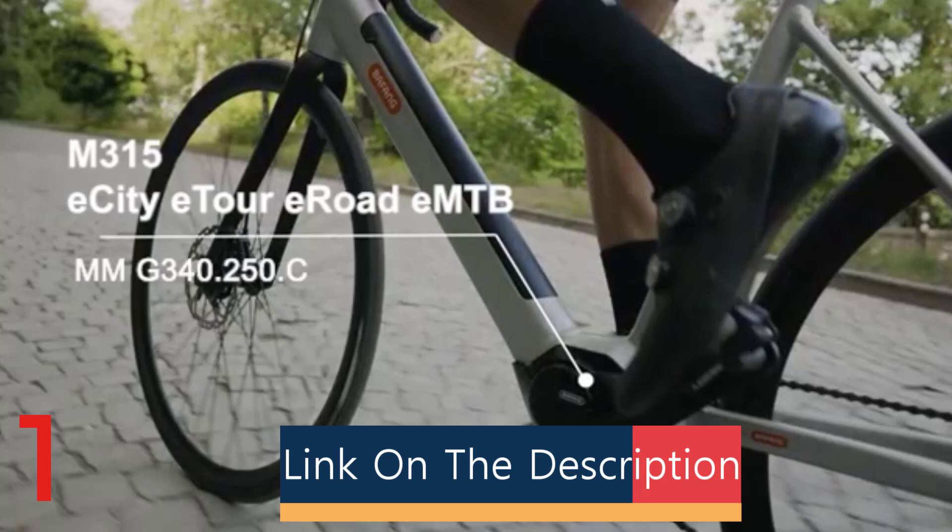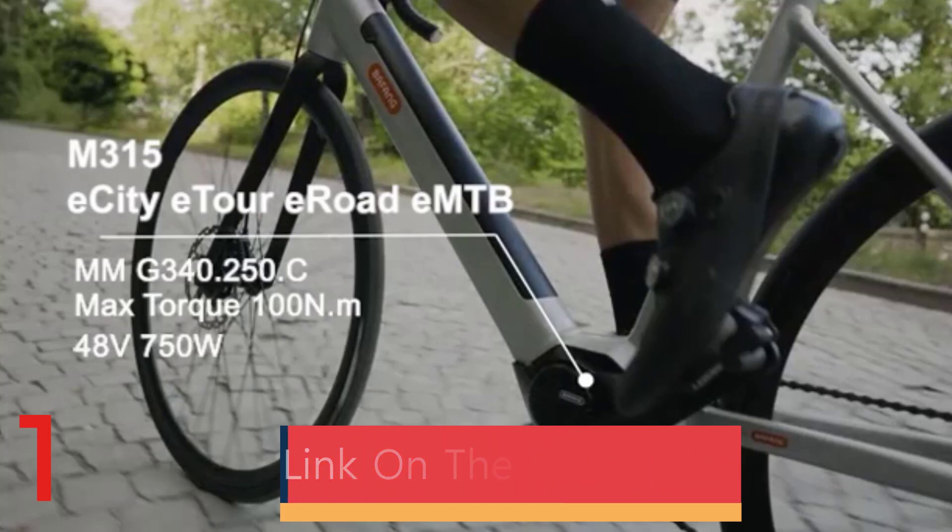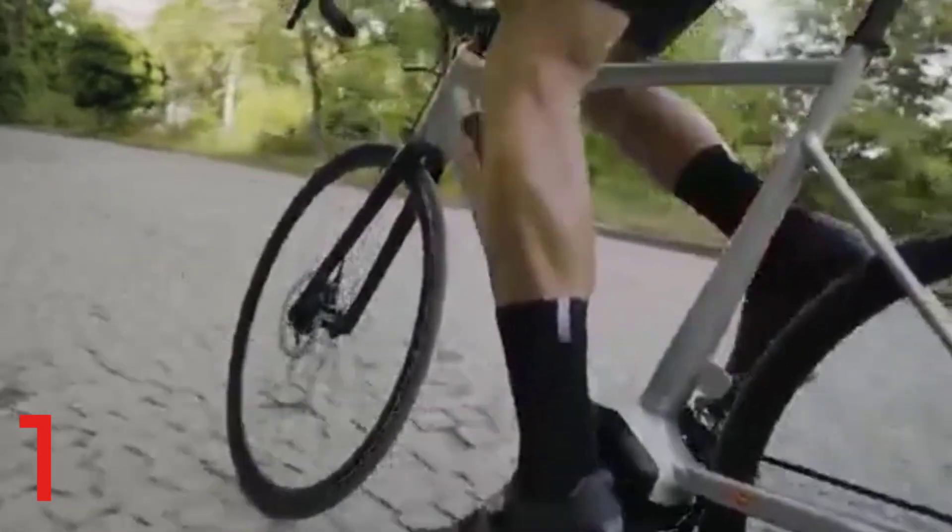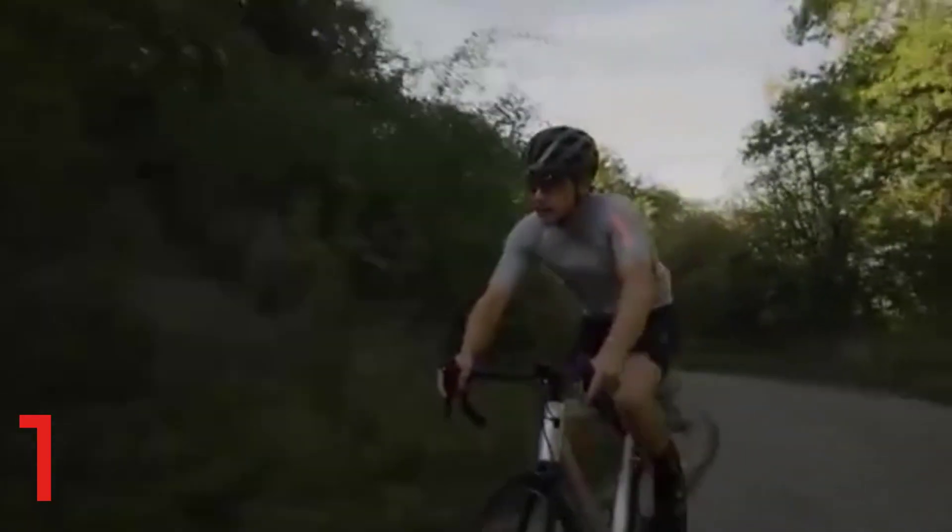The kit is water-resistant, making it reliable for commuting, trail, or cargo use. It is easy to install with included hardware and has strong community support.